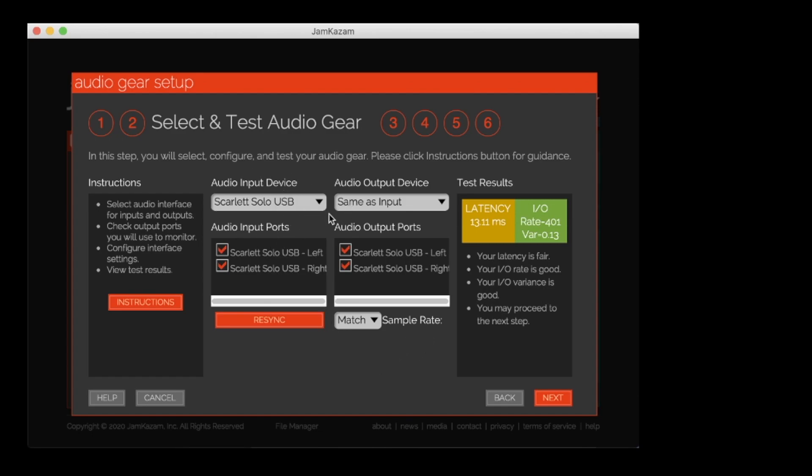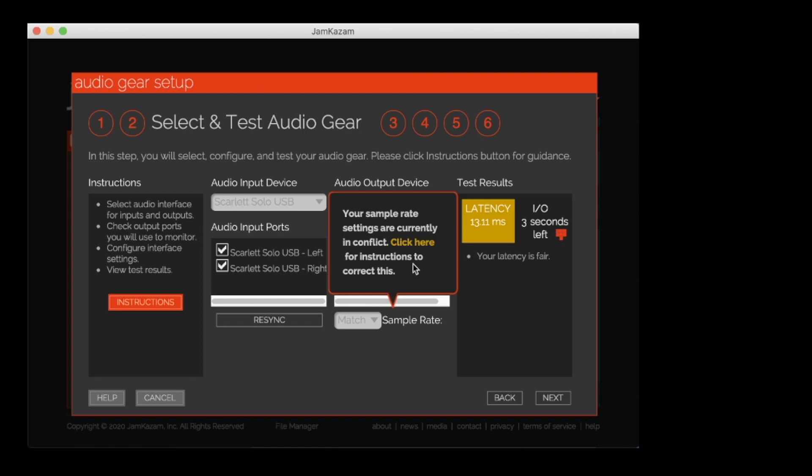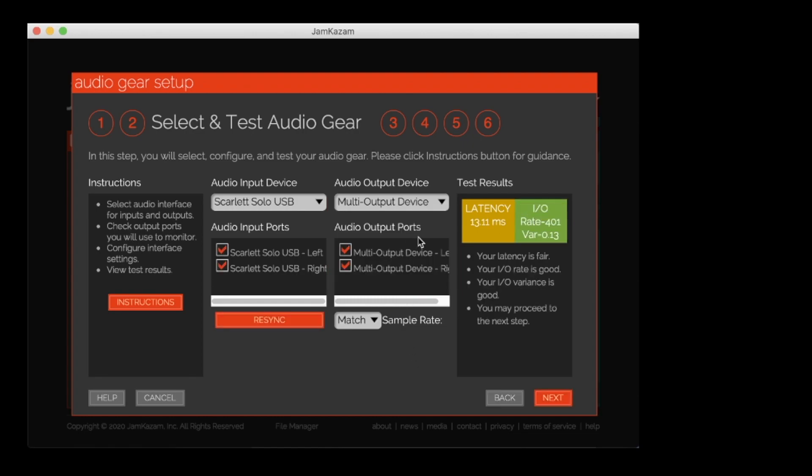You have your audio input device as a Scarlett Solo USB. And so you have to go to the output device and set it to multi-output device, which once you follow all of the previous website that I showed you — the iShowU things — that should show up on your Mac. So again, you want to select the multi-output device as your audio output device in Jam Kazaam. And then you just want to hit next.